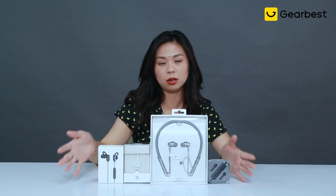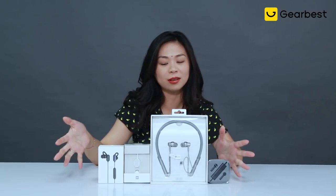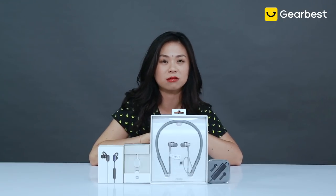Hi, this is Jamie for Gearbest. I'm here with a collection of best-selling Xiaomi earphones at Gearbest.com.